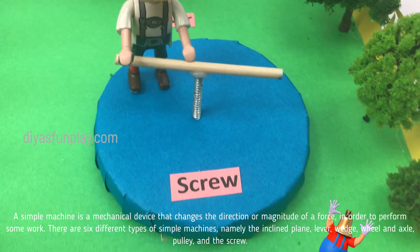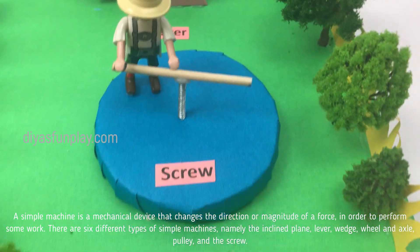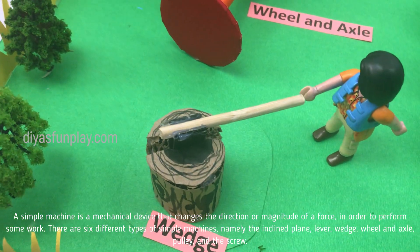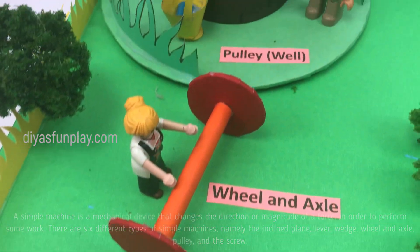There are six different types of simple machines, namely the inclined plane, lever, wedge, wheel and axle, pulley, and the screw.